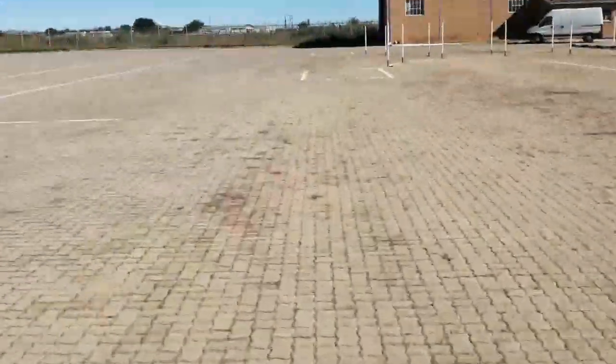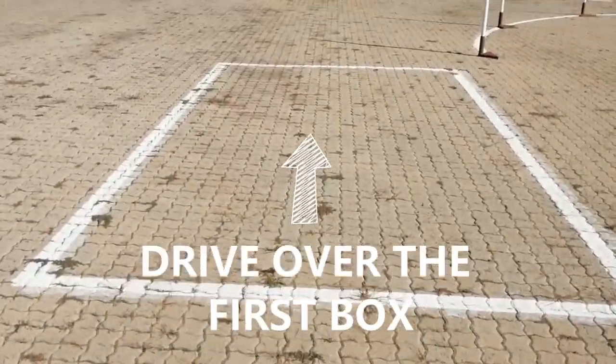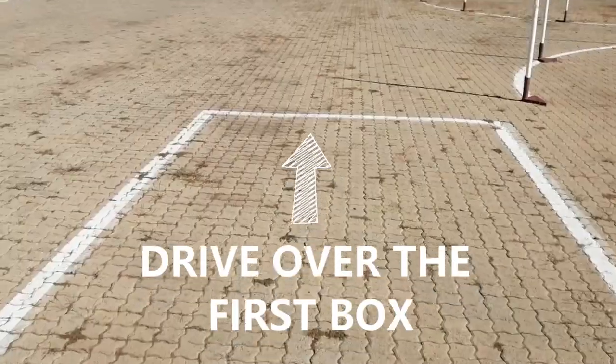You will then be instructed to start the vehicle and move to the alley docking. The examiner will instruct you to drive over the first box and to stop in the second box. When you are there you will wait for further instructions.